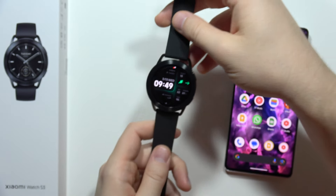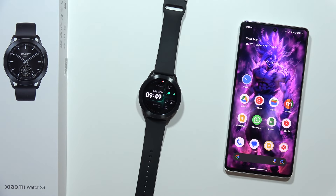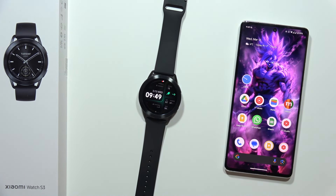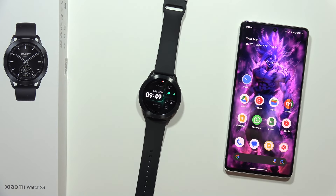So that's the quick answer to your question. If you are looking for other videos about the Xiaomi Watch S3, just open my channel, go into the search engine and input the phrases that you are looking for. Right now, please subscribe.